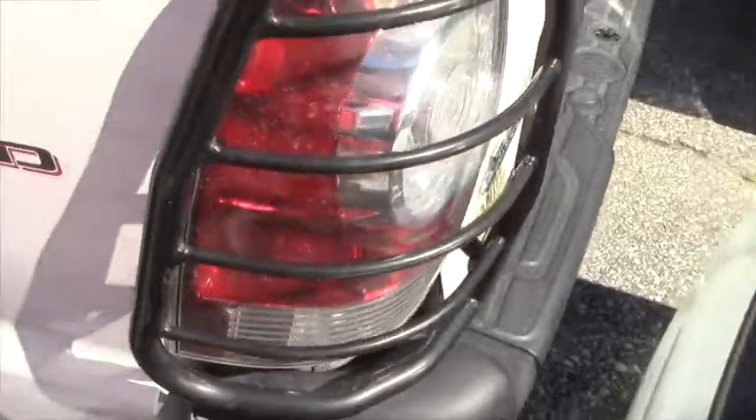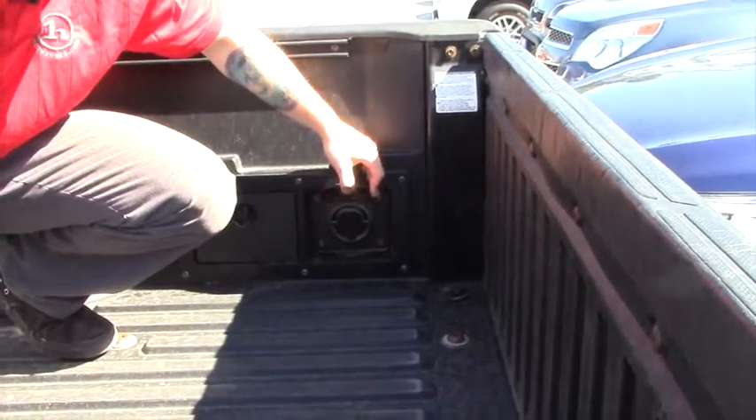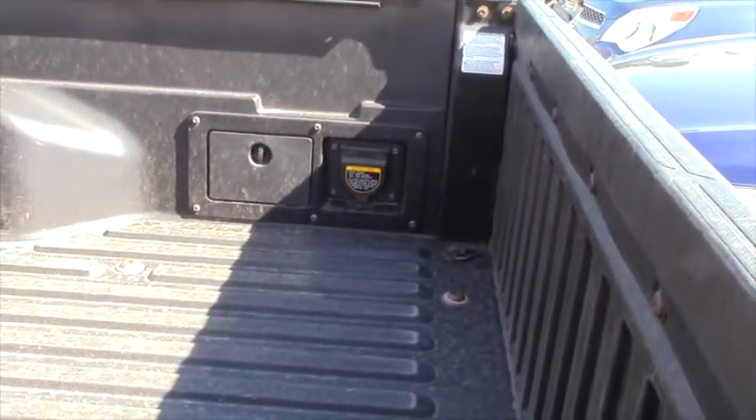We have the backup camera back there. We actually have an outlet right here, so whatever you're working on, if you're using it for that, you can just plug something in like a sander or something. We also have the drop-in bed liner.